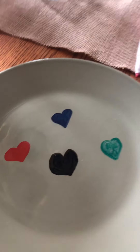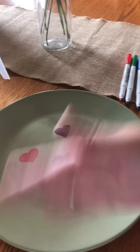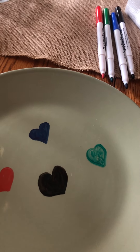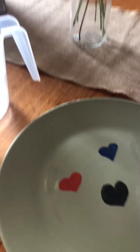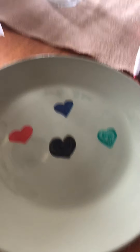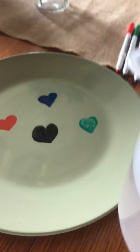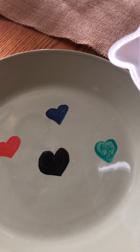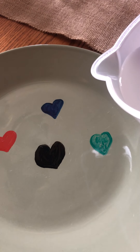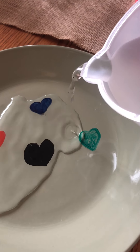So once those are done you're gonna fan it, get them to dry a little. Fan it. Okay, so now what we're gonna do is take our water that's in our measuring cup and we're going to slowly pour it into the middle of our plate. Let's see what happens.